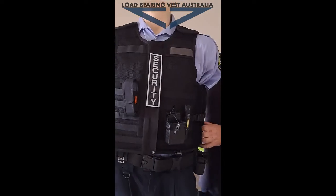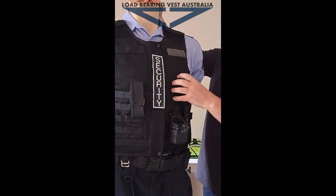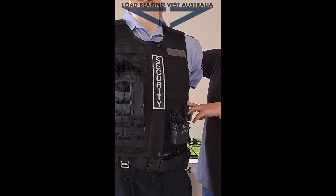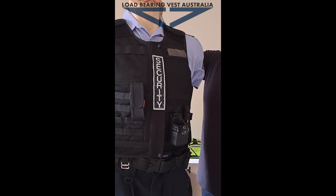That's a basic rundown of the Responda vest. If you need more video to show the actual stab panels and how you remove them, we have got videos on our page as well. We can also do one for you if your department wants to have a look at that. Thanks.